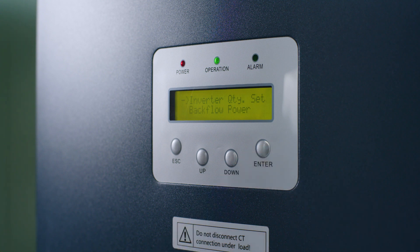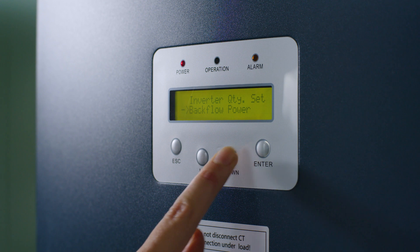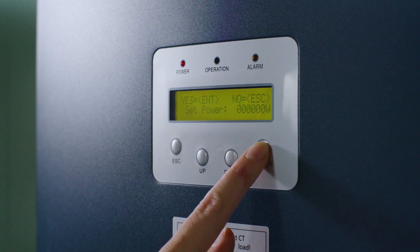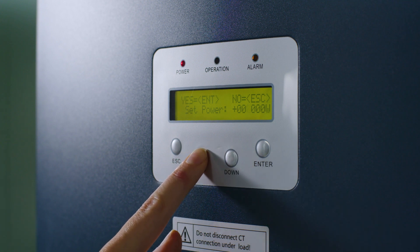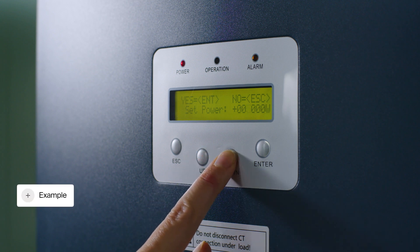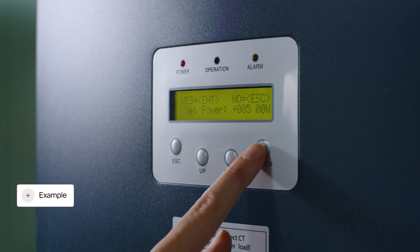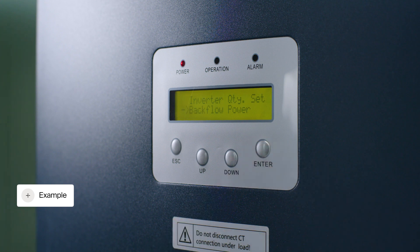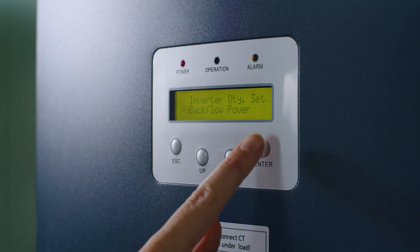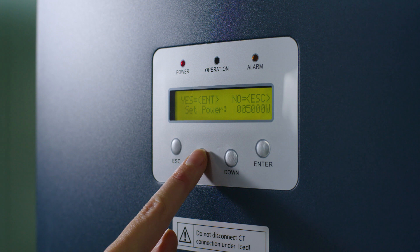Set the maximum allowed backflow power. Choose Backflow Power and press Enter. Set the desired value in watts. This value should be set according to the maximum allowable export capacity specified in the grid operator's regulations. As an example, we will limit the power export to 5 kW, so we fill in 5000 watts. Press Enter. If backflow to the grid is unwanted or not allowed, set the value to 0 watts. If you wish to change the plus or minus sign, select this box and press the arrow up button, then press Enter.